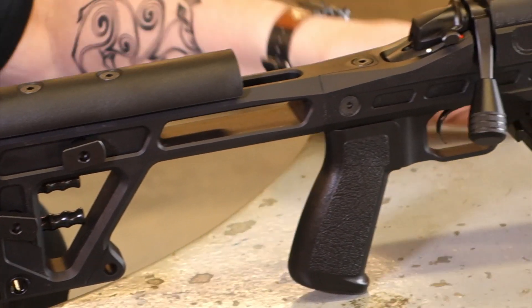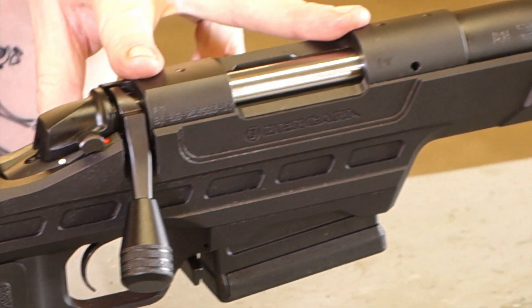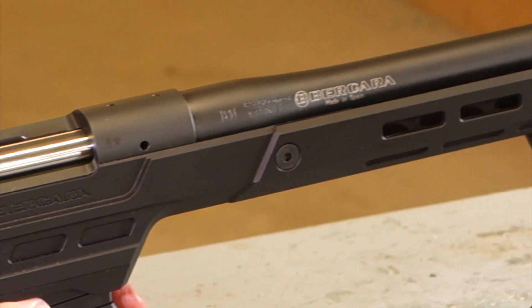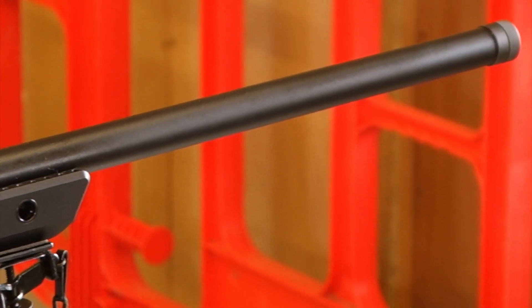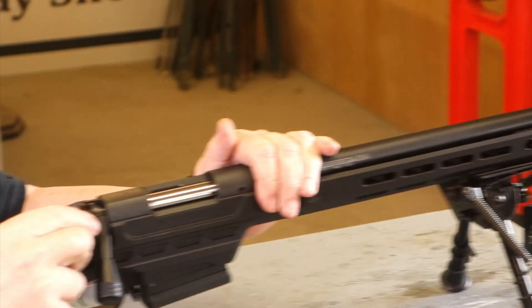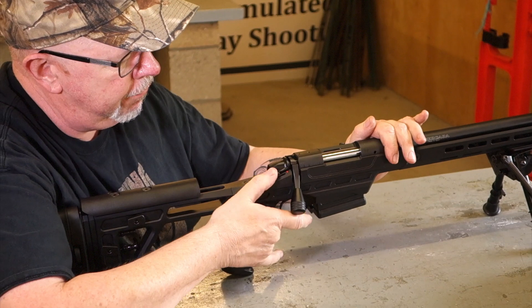In terms of the build it's identical — it's a Remington 700 type build, takes Remington 700 mounts. Five-shot detachable box magazine. Rolling lever safety, rear safe with bolt operation, front fire.